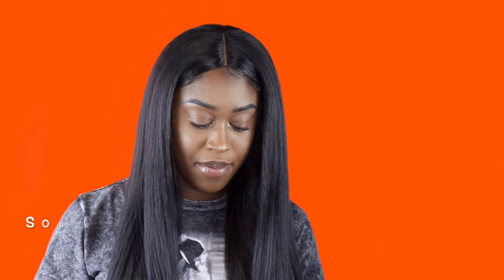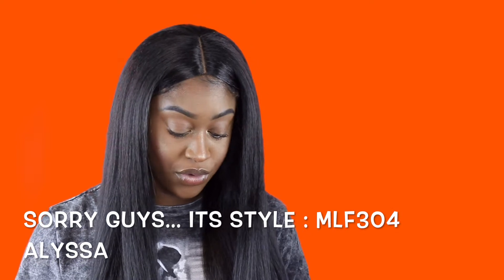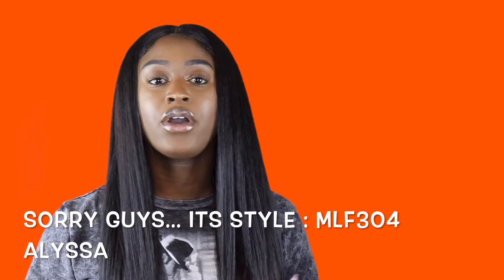This unit that I'm wearing is called Alyssa and it is from Bobby Boss. It's a lace front, it's a Swiss lace, and it is in the color MLF 304 and in the color 1B.